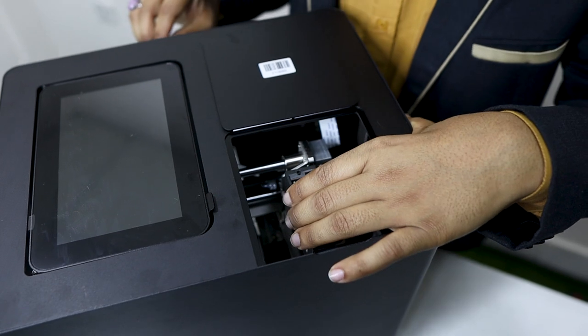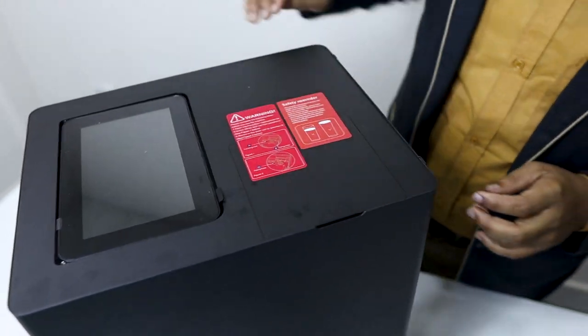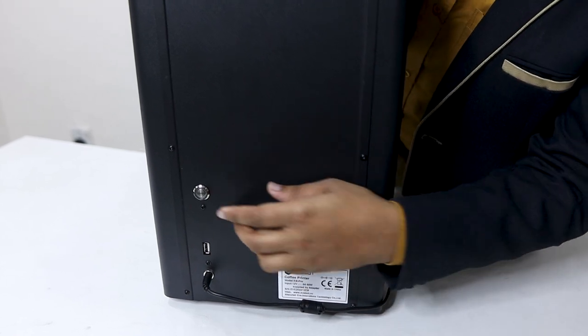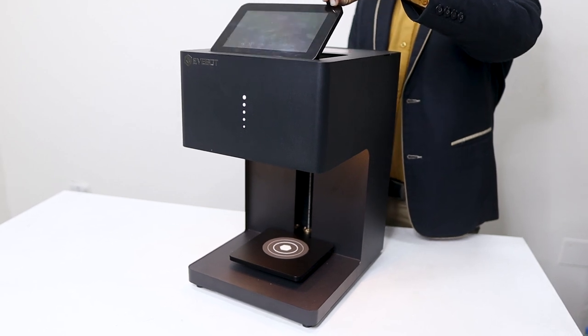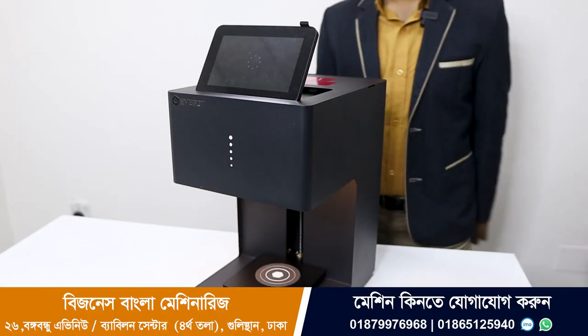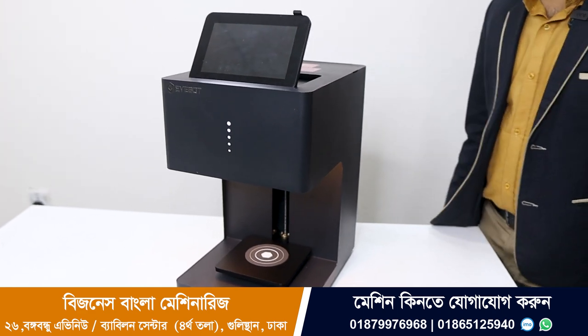As you can see, we have the cartridge on it. The cartridge on the machine is on it. We need to remove the holding piece. As you can see, there is a light on the machine.